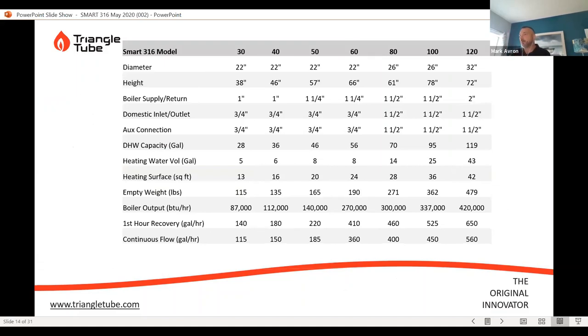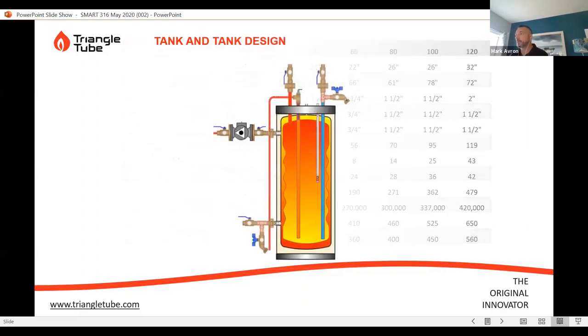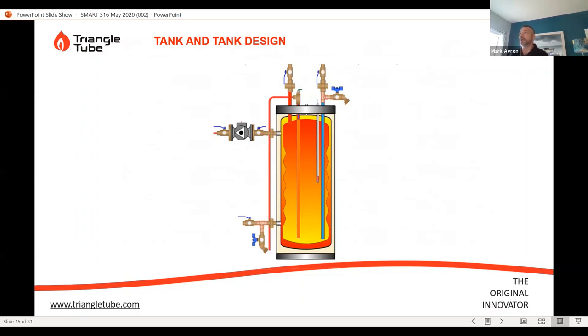The Smart 316 specs: this affects all models — nothing has changed in terms of the range of products offered, from a 30-gallon up to a 120-gallon tank. No change to specifications in terms of physical dimensions, height, weight, or diameter. All specifications are available online and in our literature.